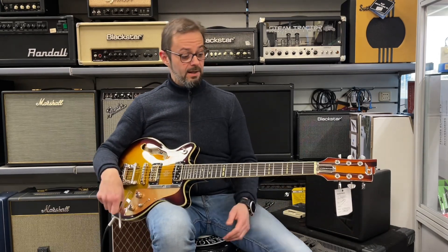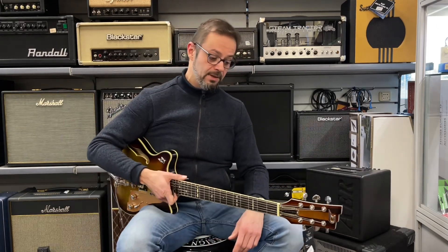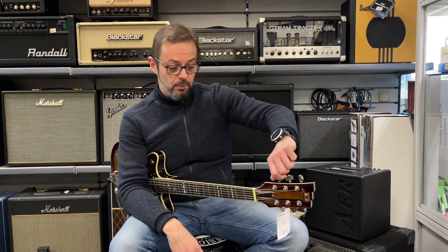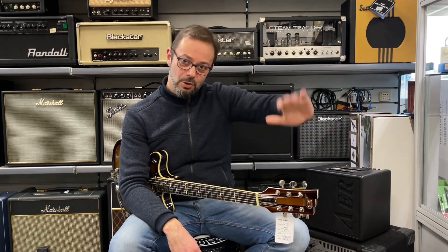Chitarra fenomenale che vi invito a venire a provare qui da Borsari Strumenti Musicali, a Bologna, in rotonda Antonio Torri 9 BC. Vi ringrazio per avermi ascoltato fino a qui, vi invito a mettere un mi piace ai video, a condividerli il più possibile. Grazie, alla prossima.